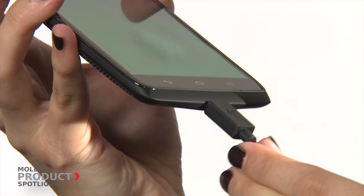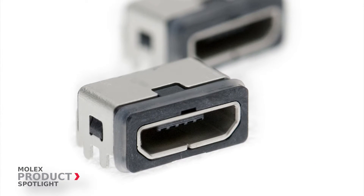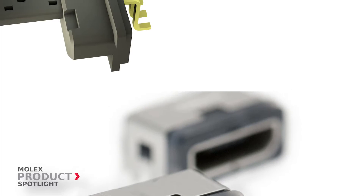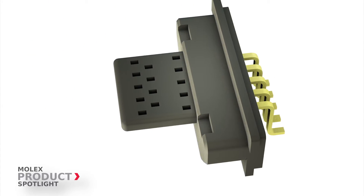Excessive wrenching of the I/O cable can cause damage to the contact pins. To address this problem, the Molex Watertight Connector applies insert molding to the connector housing in order to reinforce terminal retention.